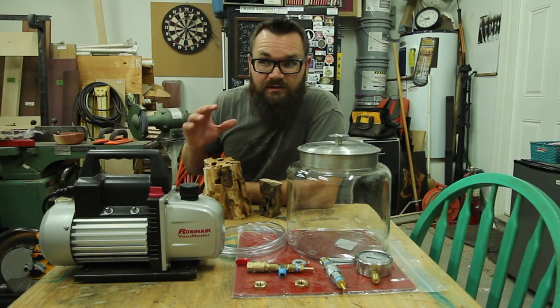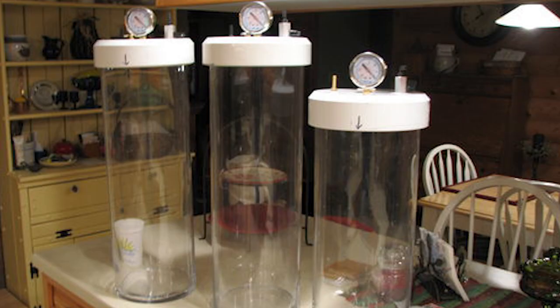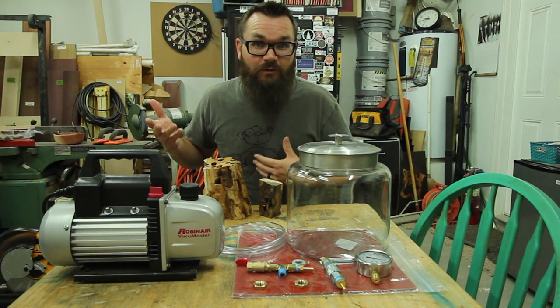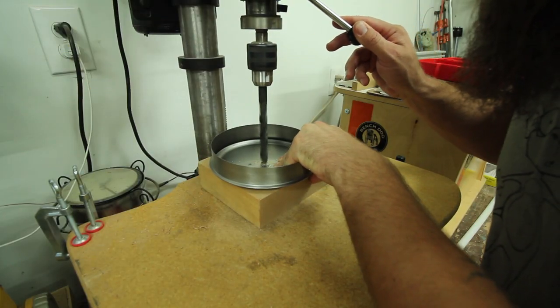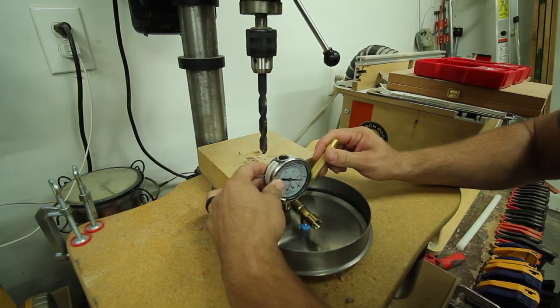I've seen a lot of people do this kind of stuff out of like pickle jars or big old giant acrylic tubes. Be careful — I'm not saying this is going to work. I'm going to experiment and if it doesn't work for me, I guess you'll find out. For this build I'm using a cookie jar for the chamber, a vacuum gauge, a vacuum pump, and a few connectors and adapters to put it all together.